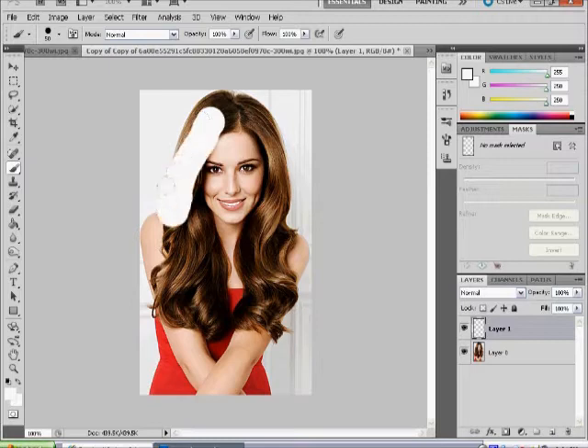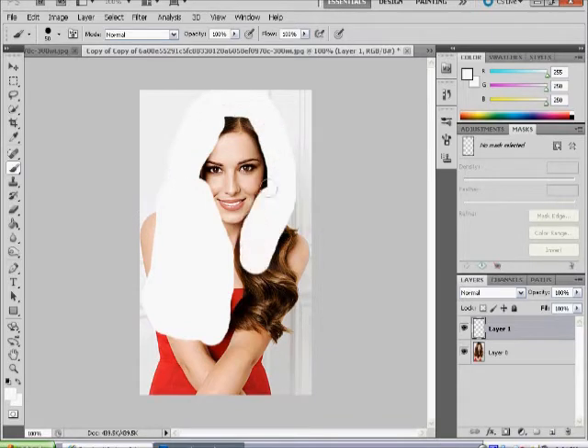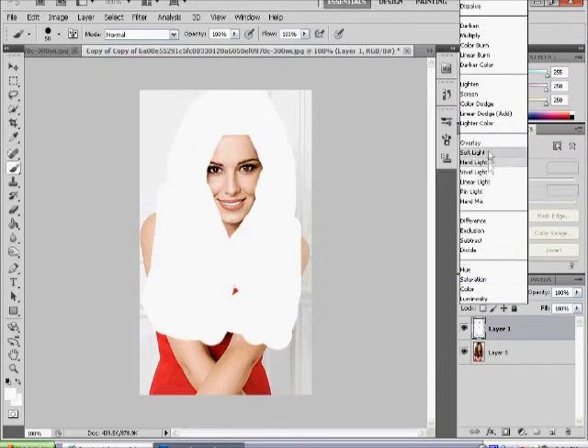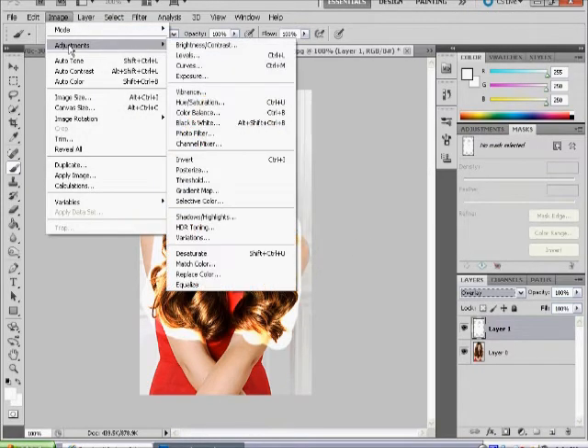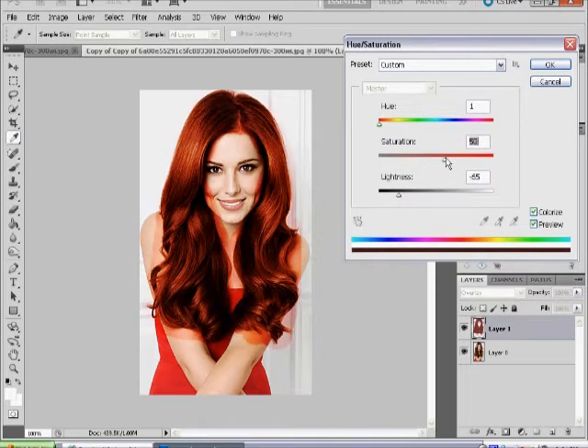Go over the hair — don't worry about being too cautious, you want to get all of it covered, otherwise it would look very strange. Then go to the Overlay blend mode. From there, go to Image > Adjustment > Hue and Saturation, and press Colorize. Bring the Lightness down, the Saturation up, and the Hue controls the colour.